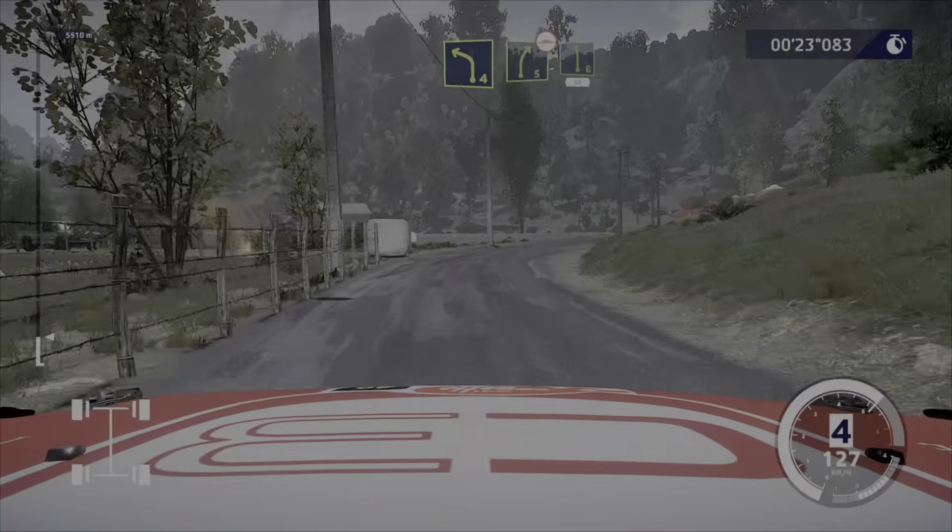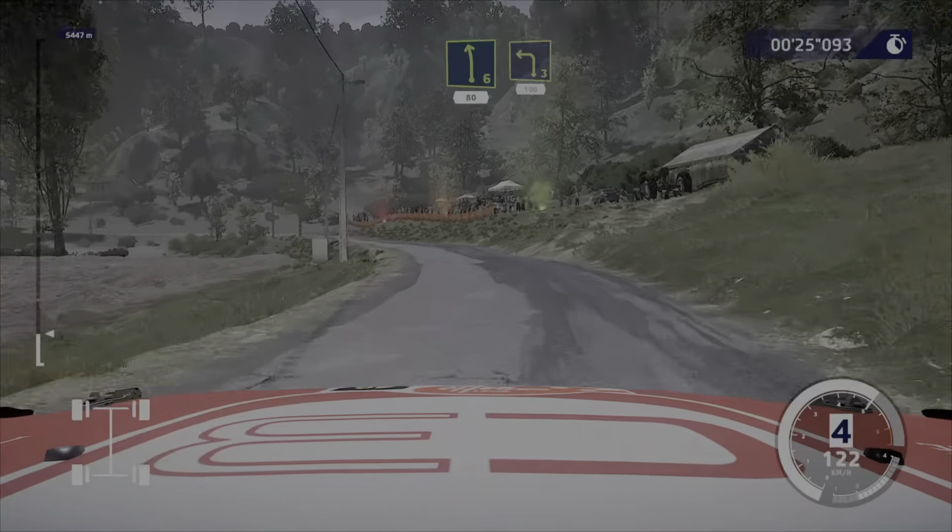And right 5, small cut, into left 6. 80. And left 3, 100.